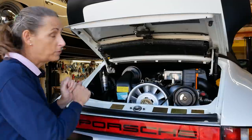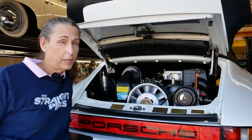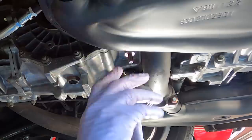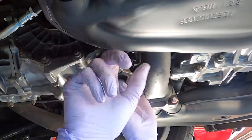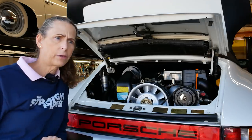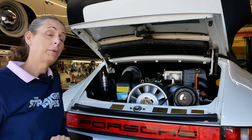Hi everybody, it's Franny and we're back with the 3-2 Carrera. Today it's going to be a big day. We're going to get the engine started. In the previous episodes we hooked everything up in the engine bay and underneath, so hopefully we got everything hooked up correctly. I suppose I'll be the first to know.